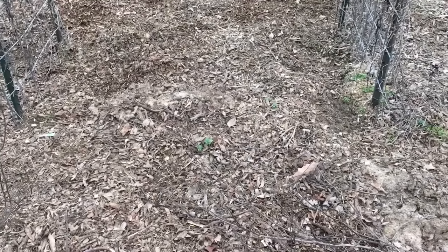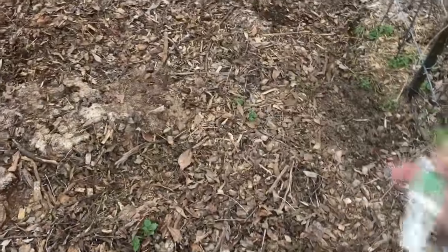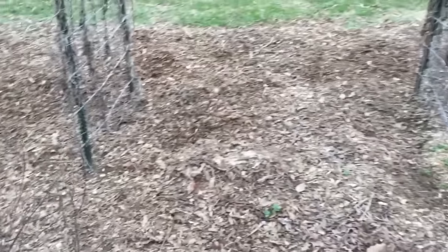Hey guys, welcome to Appalachia's Homestead. Quick video — look here, a few little things are coming up. You know why? Because my chickens have scratched away stuff. It's time to come in here and pick and smother it out a little bit. And look, they even dug that up. Here is what I want to show you right here — this is my Back to Eden garden.